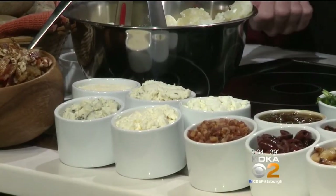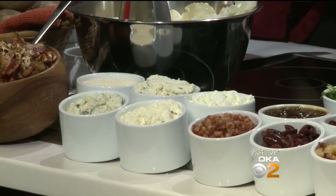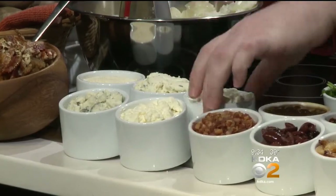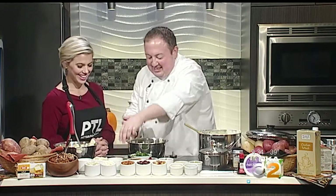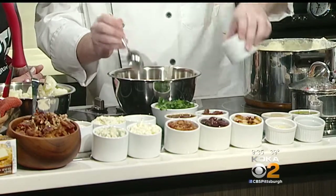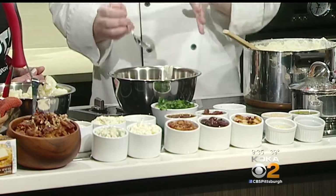Since I'm only halfway through the show, maybe I'll go with the goat cheese. All right, we're going to go with the goat cheese. We're going to add some goat cheese in. And then next, pick one of the mix-ins. I have some pancetta, Kalamata olives, roasted garlic, and bacon. We're going to add in some bacon - nice big chunks of bacon. If you're going to make mashed potatoes, you might as well load it up.